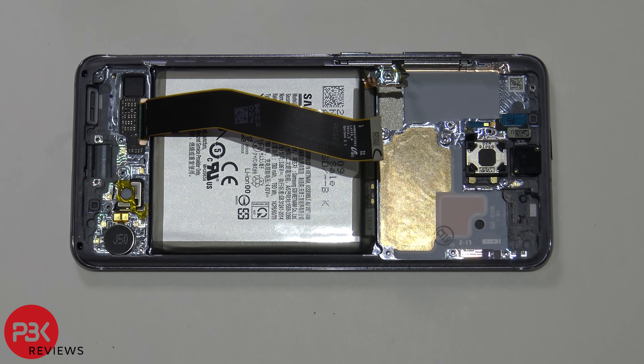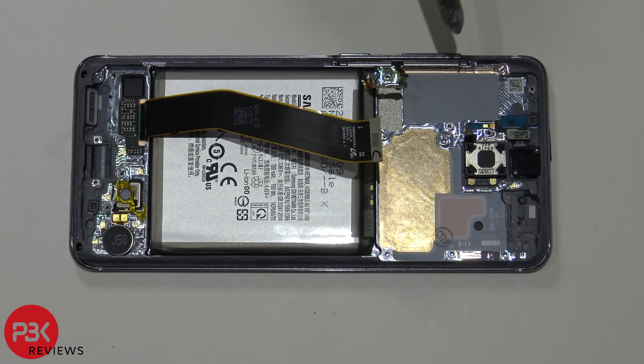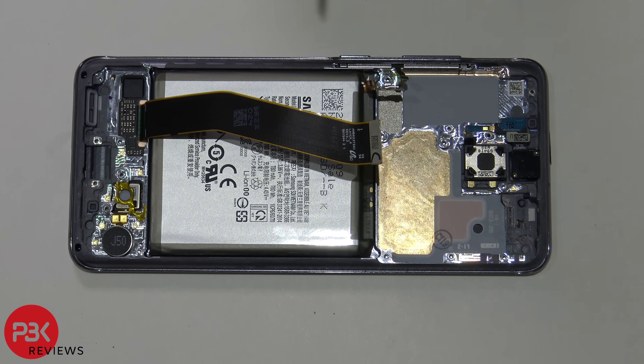So now you're left with the battery, the mid frame, the earpiece, your front facing camera, your vibrator motor located down here, and your volume and power keys over here. If you wanted to remove those, there's a flex cable for that and a metal bracket you'd have to pop up and slide out of the frame to remove the power button and volume key along with the flex cable.